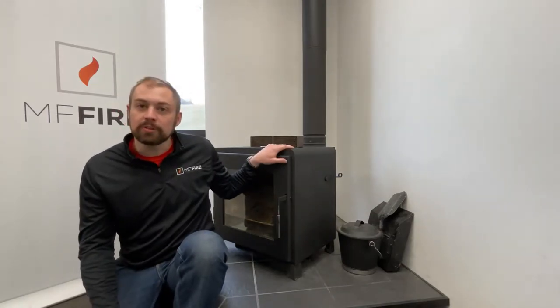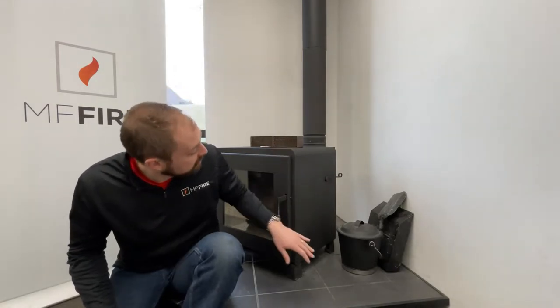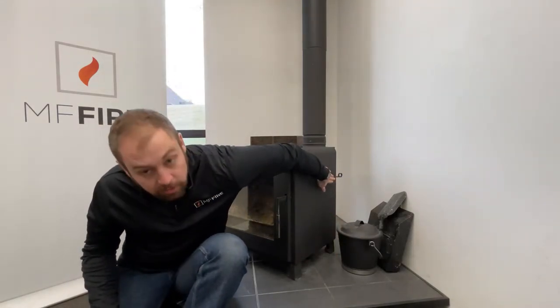Hello everyone, my name is Taylor Myers and I'm here with MF Fire. Today I'm going to talk to you about our Nova Series wood stoves, and in particular how to use the catalyst bypass in the Nova Series wood stoves, which is this handle located over here on the side of the stove.